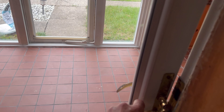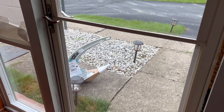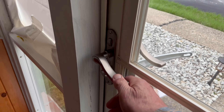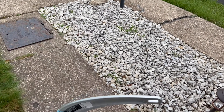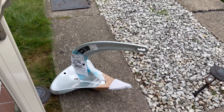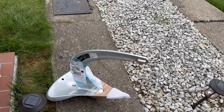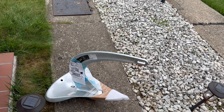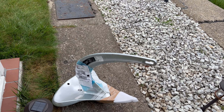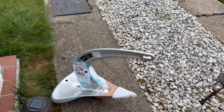I just heard the UPS guy pull up and it looks like he brought my brand new Rockna Vulcan anchor. I caught him as he was walking back down the drive and I said you should have just pulled up my drive instead of huffing this thing up. He said it wasn't too much, then asked what it was — said it looks like a plow. I told him it's not a plow, it's an anchor for my 38-foot ketch rig sailboat.